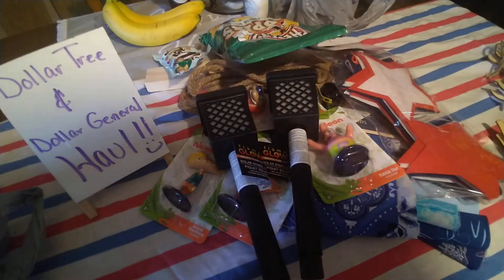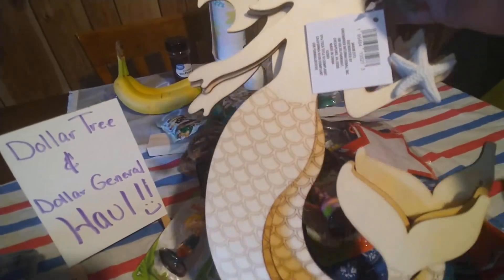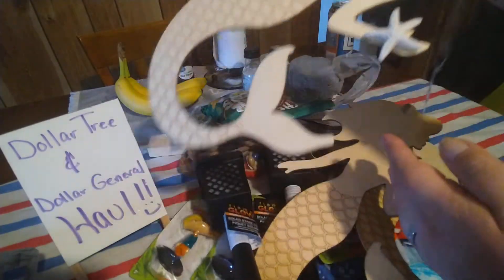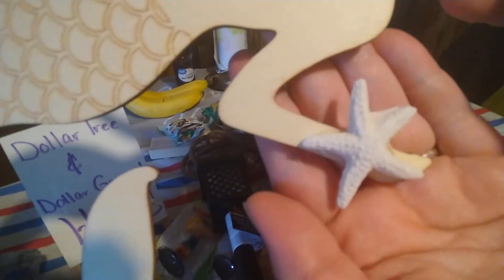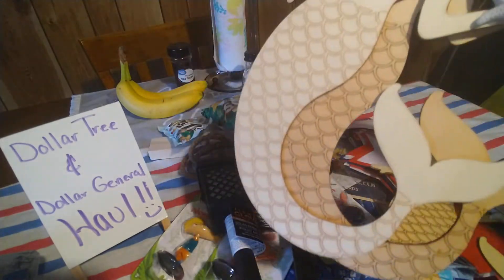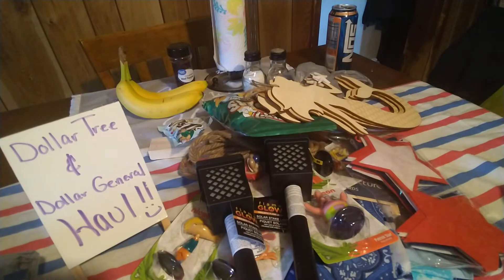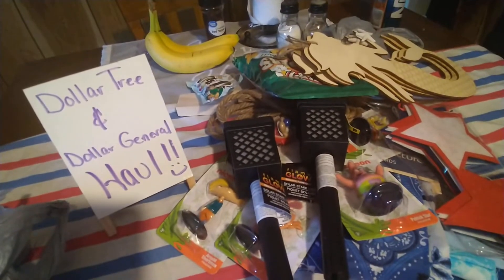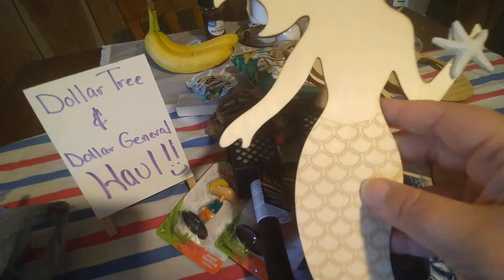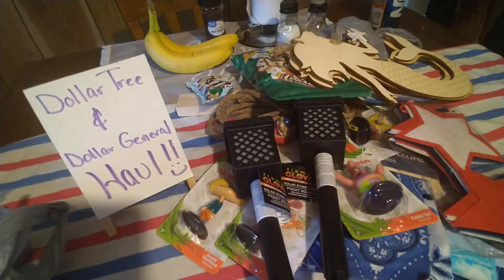Look how cute these little wooden mermaids are! They have little starfish — literally like an actual starfish shape — on their hand. I picked up three of these because I'm working on some anchor wreaths. I figured these would be a perfect accent for an anchor wreath or a beach wreath. I know they did have ones that were just the mermaid tail, but I love mermaids — I even have a mermaid tattoo. Mermaids are my thing!